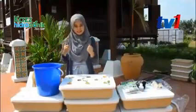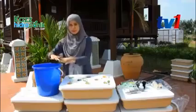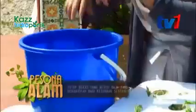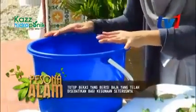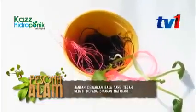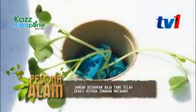Mudah kan? Dah siap pun hidroponik kita. Lepas tu baja yang lebih — tadi kan kita sukat 10 cawan air paip — bagi sembilan cawan yang berbaki, kita tutup dan simpan. Kita simpan untuk 9 kali akan datang kita guna. Sebab baja hidroponik ini, sekali kita tanam, sekali je beli baja.